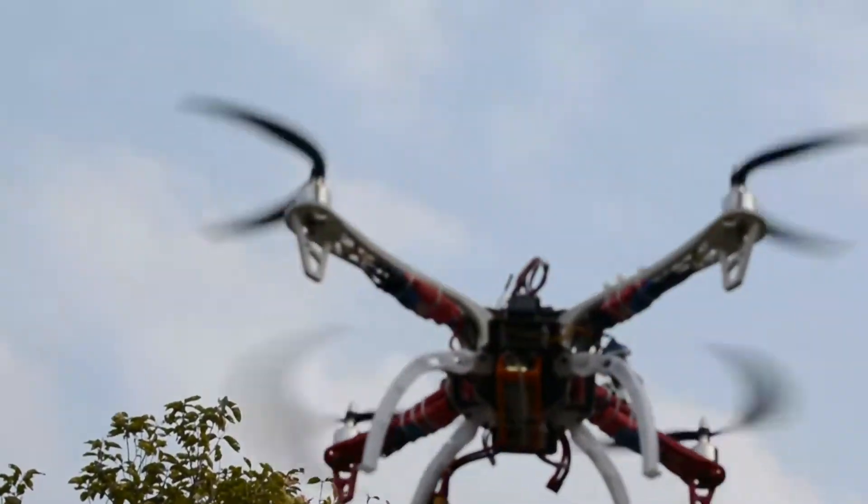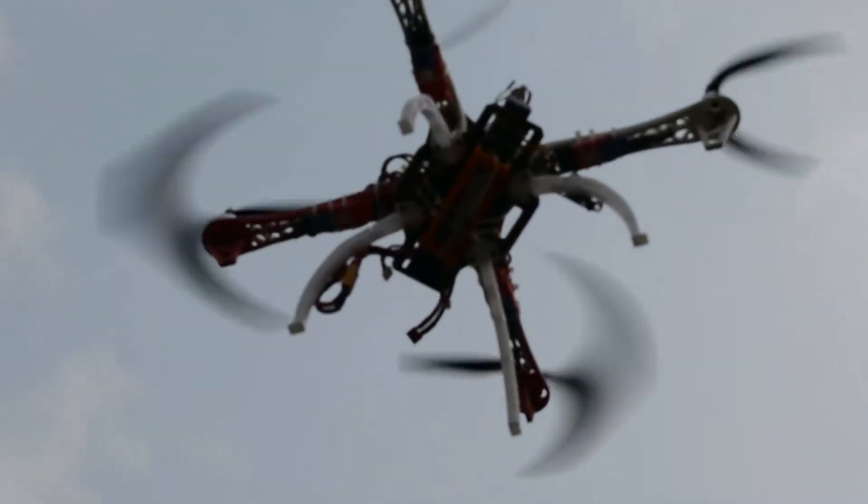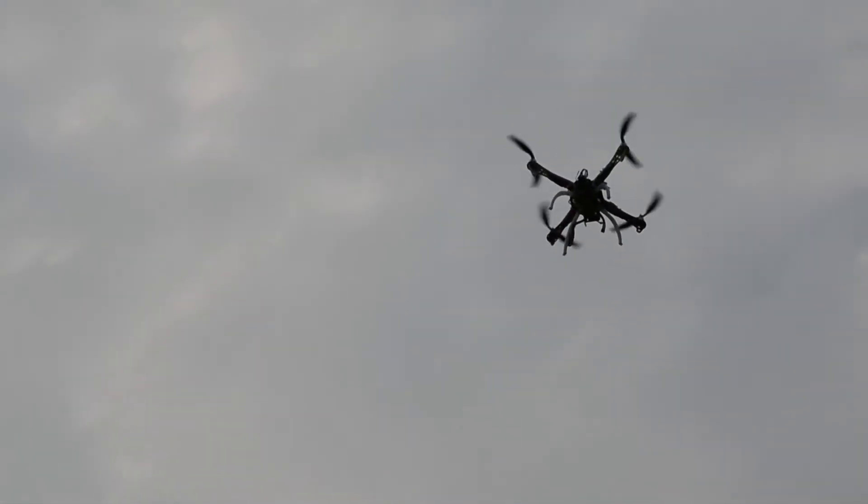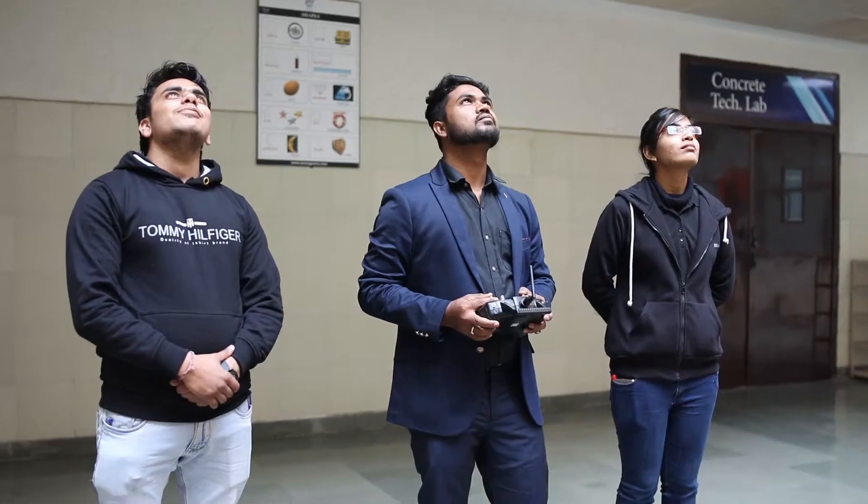It has a great future in the industry. The weight of this drone is only 700 to 800 grams and it can lift up to 1 to 1.5 kg except its own body weight.